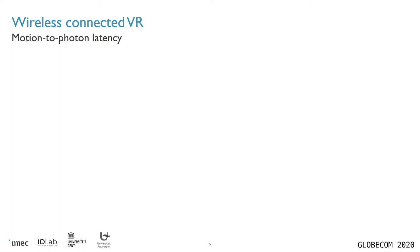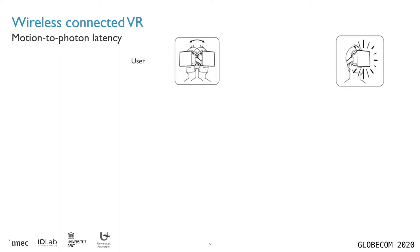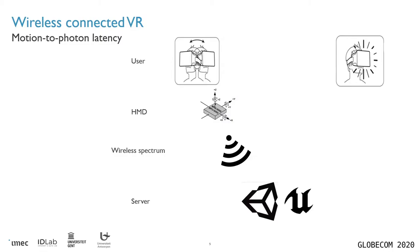To answer that question, we need to look at motion-to-photon latency. This is a very well-known concept in the virtual reality world, which determines how long it takes after a user performs a motion to have the effects of that motion shown on screen. For this, a whole process needs to happen. First, the headset needs to detect this motion. Then this information needs to be transmitted wirelessly to a server. On the server, a new image must be generated to be shown on the headset. Then this new entire image needs to be transmitted wirelessly again towards the headset, and finally the headset needs to update its screens to show this new image.